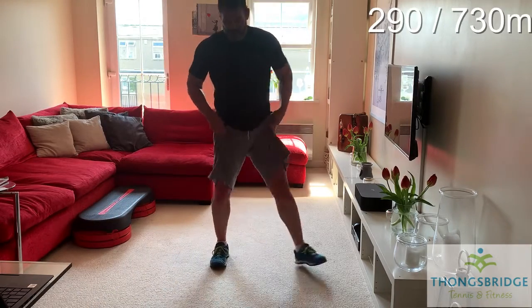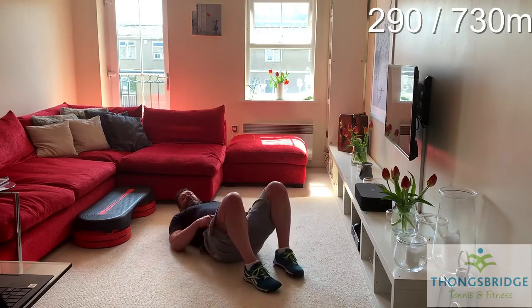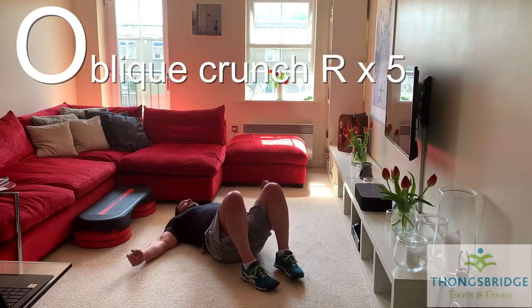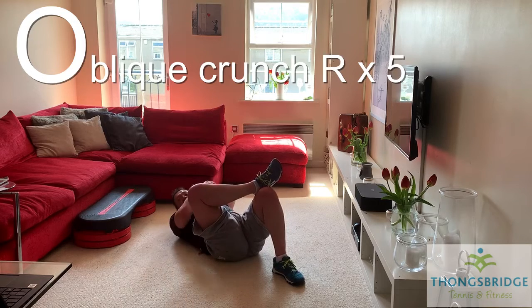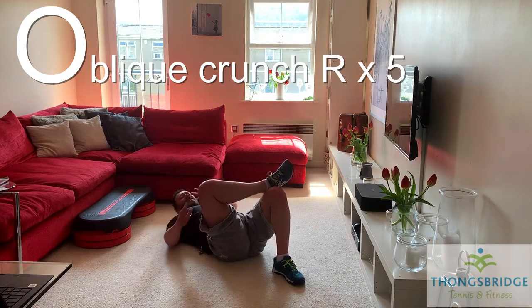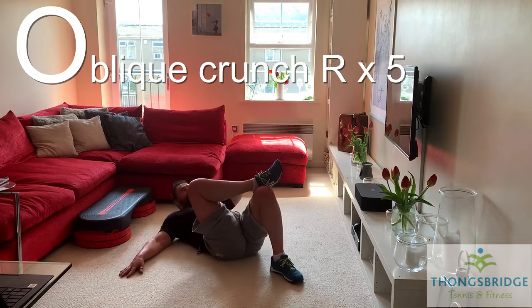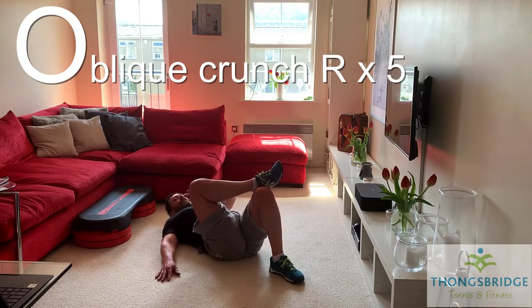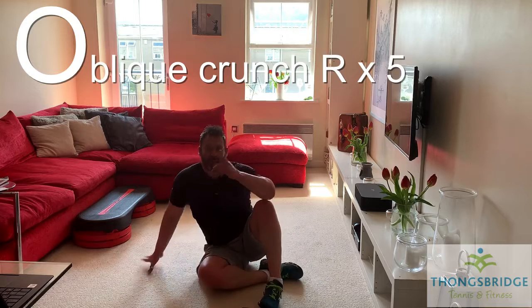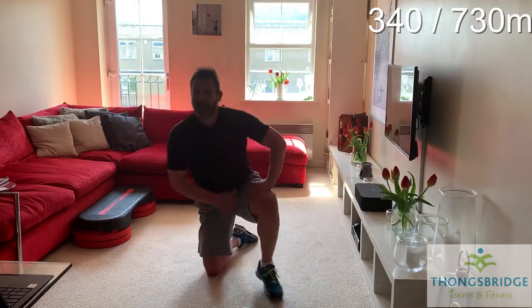Oblique crunches to the right. The muscles at the side here help you twist — obviously used a lot in tennis. We're going over towards the left side. Hands out, put the knee out, elbow out. Dig the shoulder towards the opposite knee — keep the knee out rather than pulling the knee in. Five reps to the side. One, two, three, four, five. Well done. Don't worry, we're going to do the other side later. Five to the right side — push those sides away.